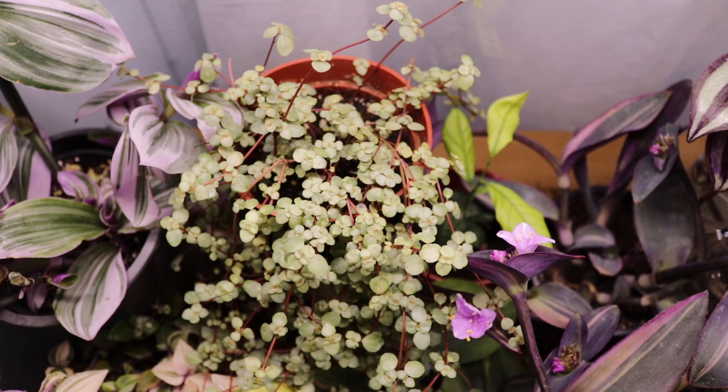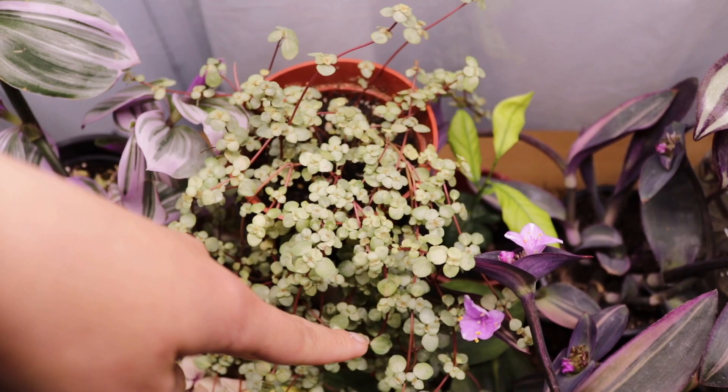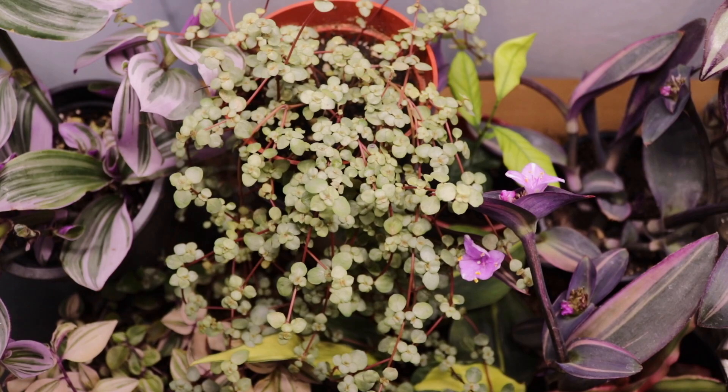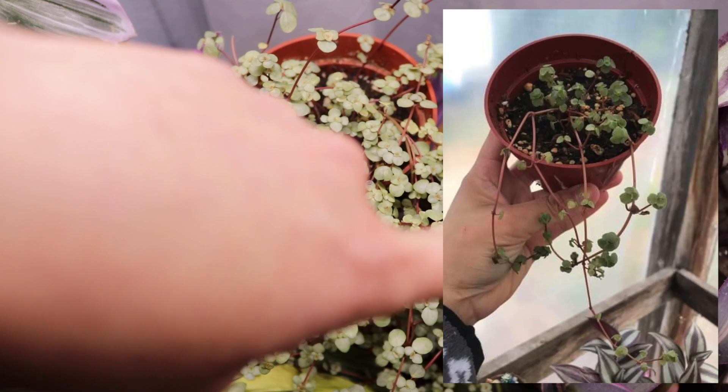I want to stand corrected from my previous houseplant tour video — I called this a peperomia glauca, but it's actually a pilea — pilea glauca, also called baby tears. Since I put this plant in the terrarium it has grown so fast and so lush compared to before. I'll insert a photo so you can see how it looked before.